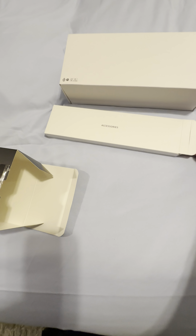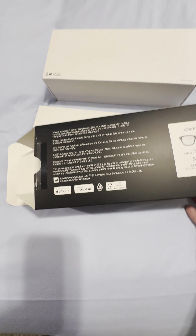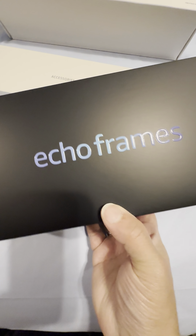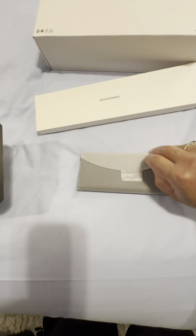Let me do a close-up — this is what it says on the back, I don't know if you can read that. I got the square blue light style. The people there told me that you can get the sunglasses version where you put your own prescription lenses in and take them to your eye doctor. I thought that was kind of cool, but I'm not going to do that because I do have reading glasses.